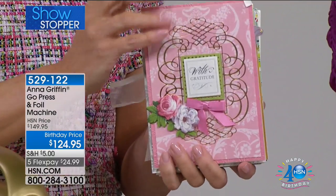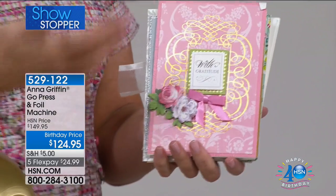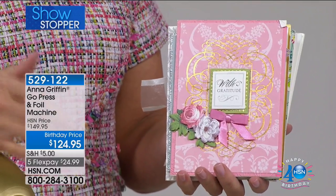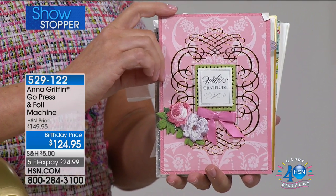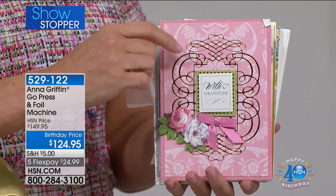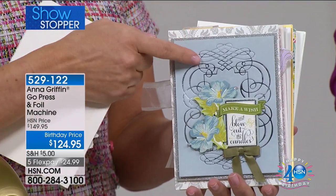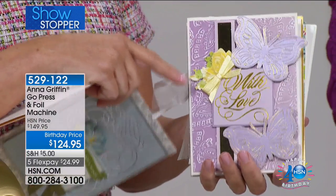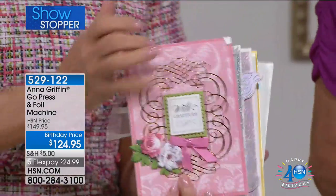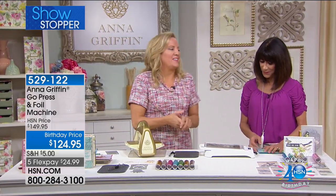I've been a fine stationer for all of my career, and being able to foil stamp on paper is a real mark of fine stationery. This is a personal hot stamp machine that allows you to transfer hot stamp dies, as well as designs from your own cutting dies, onto foil - like foil onto paper. It's made by Couture Creations from Australia.